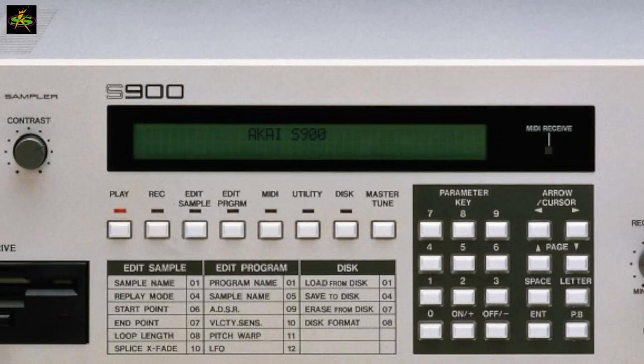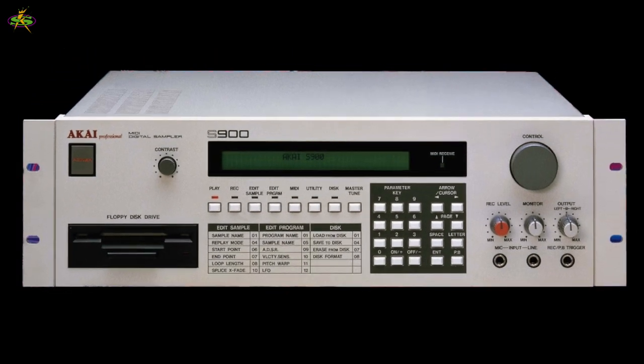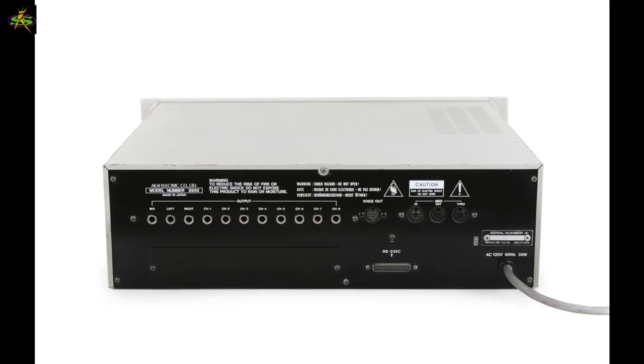In 1986, everything changed. After I got that sampler — the Akai S900 — I was able to do everything I was thinking of.